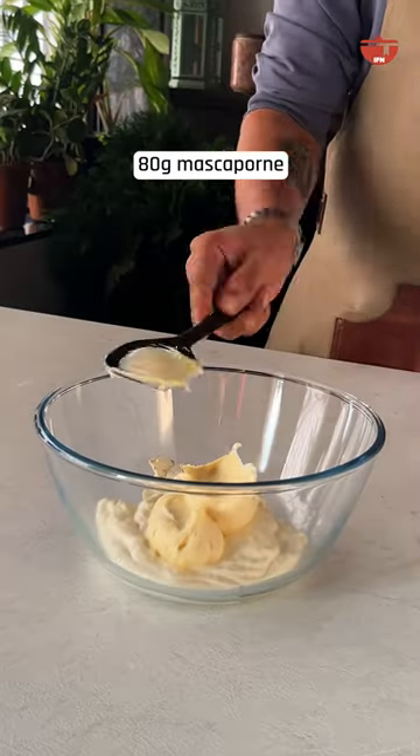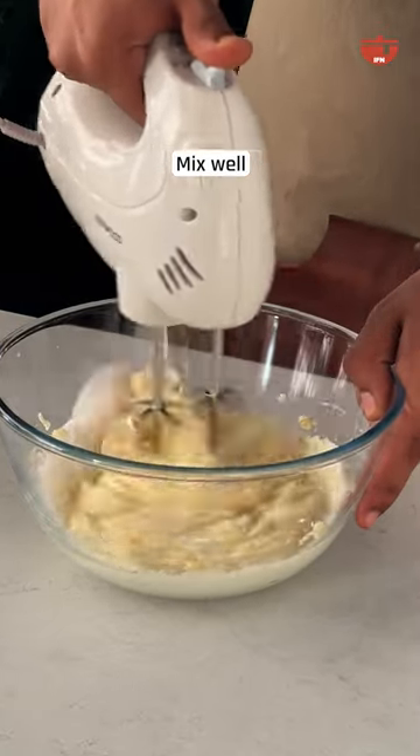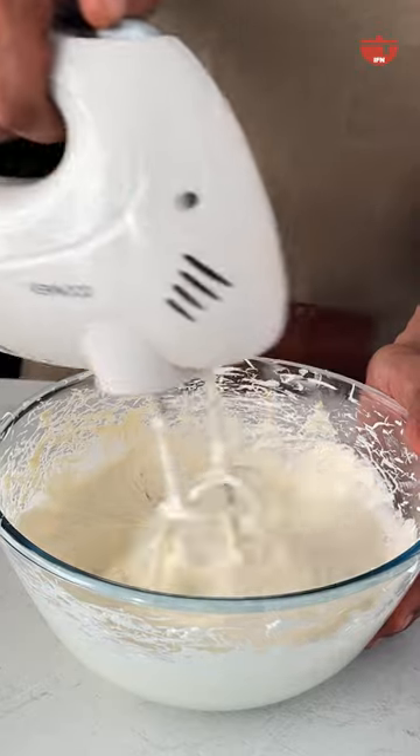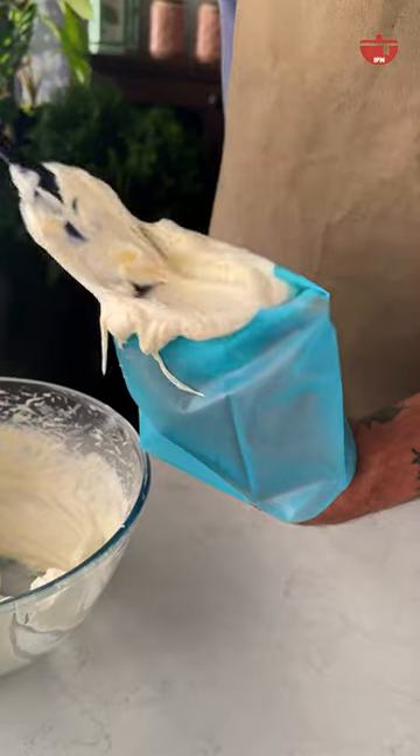Add whipping cream, mascarpone, caster sugar, and scrape in some vanilla bean paste. Now whip this until you get a nice stiff peak consistency. Put it in a piping bag and let it rest in the fridge for 15 minutes.